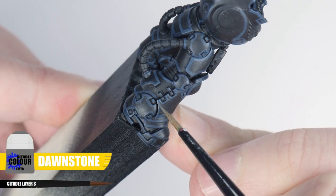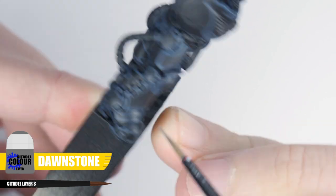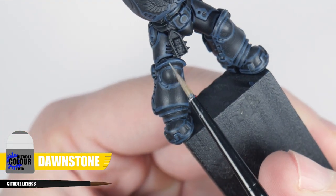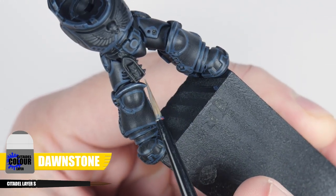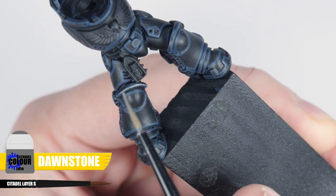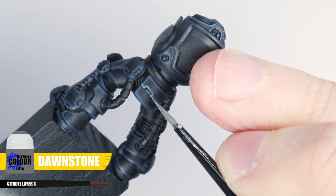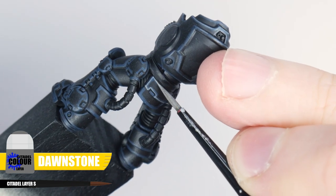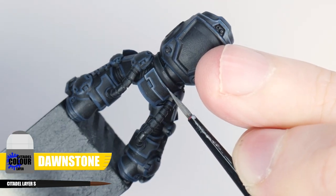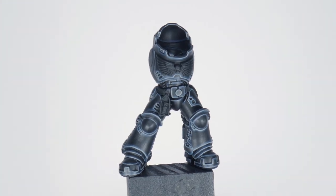The next highlight is an edge highlight using Dawnstone. This highlight is going to be thinner than our first one, and to make them easier to paint you can use the edge of your brush and run it along the edges. If you have places you can't do this, take your time painting thin lines along those edges. This can be quite difficult to do and takes a lot of time and practice to get really good at, but it really does make a difference in bringing out any details on your miniature.